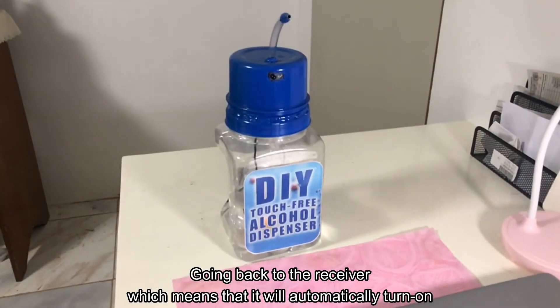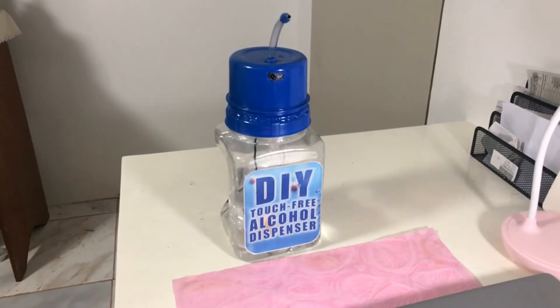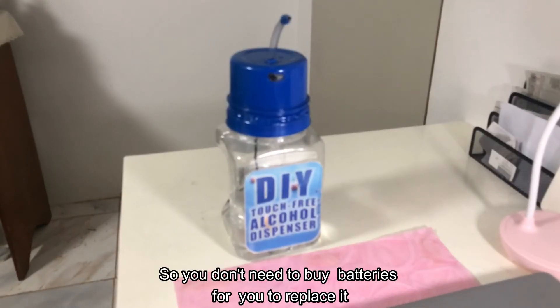When the signal is blocked and reflects back to the receiver, it will automatically turn on and spout the alcohol from this spout here.